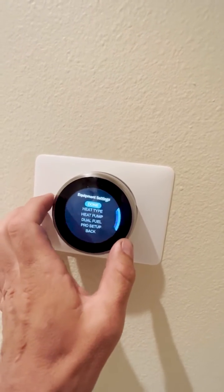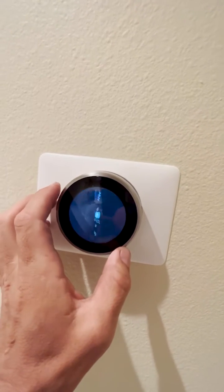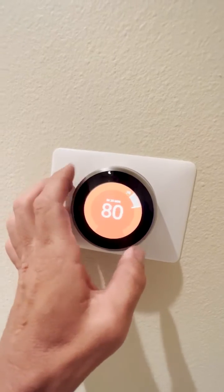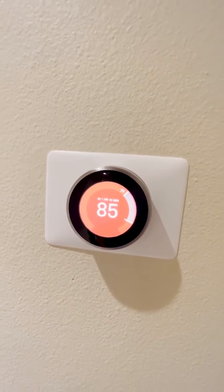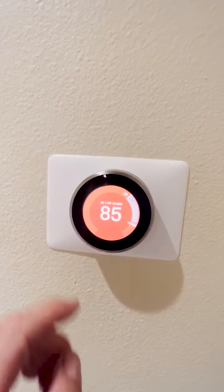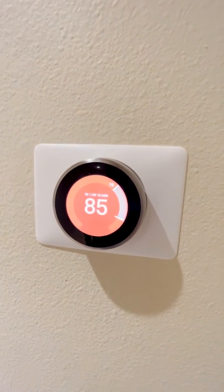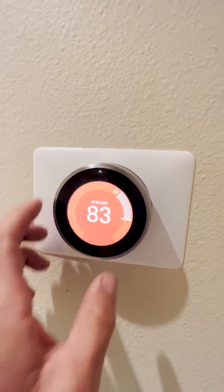When you choose Alternative, your gas heater will run. When you turn it on in heat mode, the gas heater runs. If you choose Primary, your heat pump will heat your house using electricity. Right now I'll just test it to make sure your gas furnace is running.